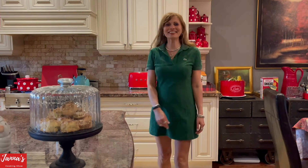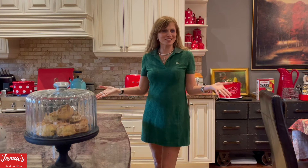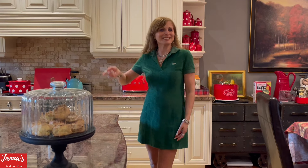Hi guys, welcome back to my cooking show, I'm Jana. Today I'm going to share with you an amazing recipe — we are going to make pesto sauce, incredibly delicious, and you will love it. If you like my video, don't forget to subscribe and give me a like. Let's get started!